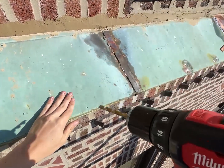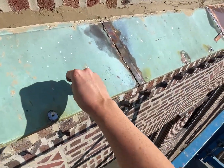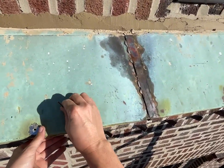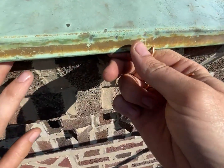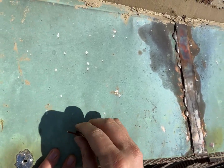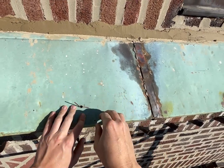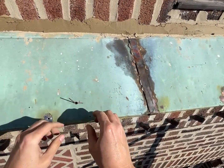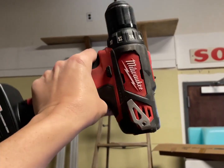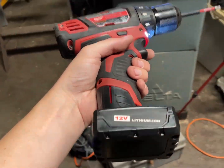I'll lift it up and put mortar in there. I'm going to fill that with mortar, mortar that in place, and then solder that down. I finally discharged the battery putting that shelf up, so time for a teardown.